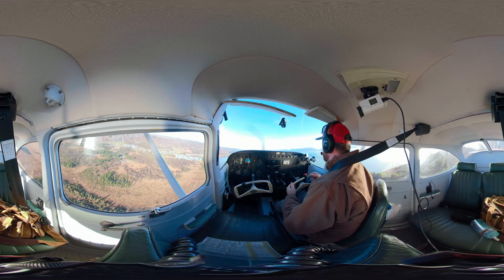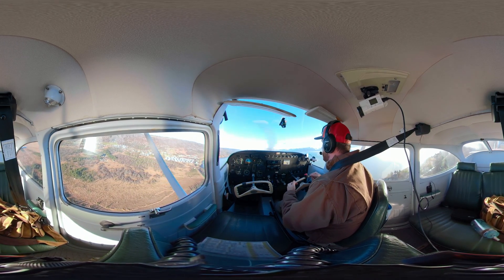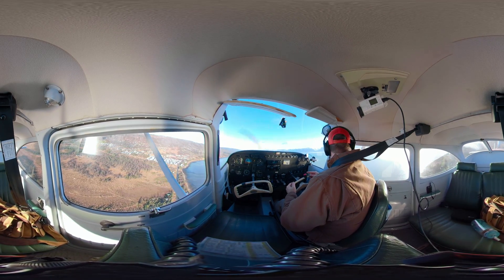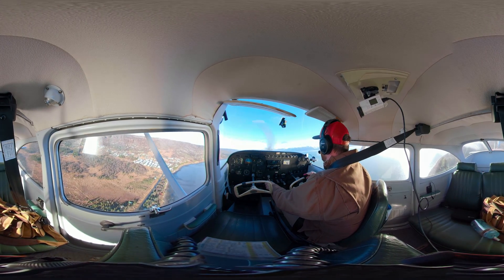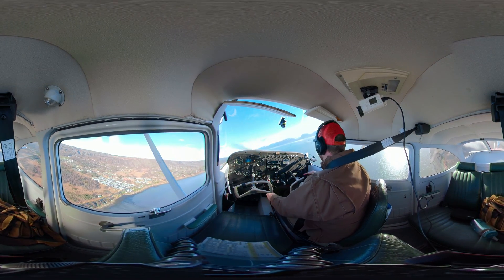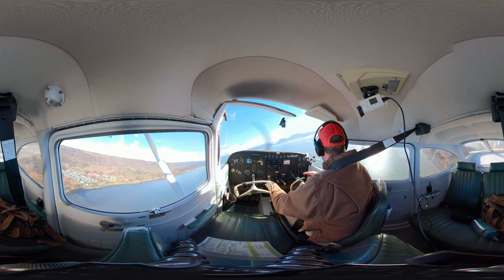All right, everybody. Welcome back. I am just departing the pattern here — actually not departing the pattern, but on the departure leg. And I'm going to be showing you guys a power-off 180 approach to a spot landing. So this is emulating an engine out and your ability to land the aircraft at a point of your choosing. This is something you do on the commercial level, and it's actually a very good way to get to know your airplane.